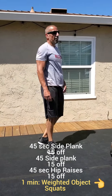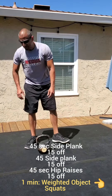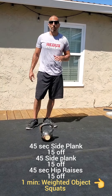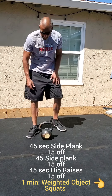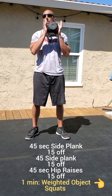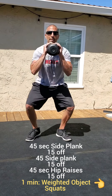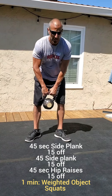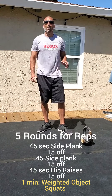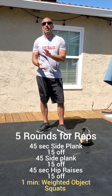Then you've got a minute of object squats — got a kettlebell for example. Whatever object you have, if you don't have one just do regular squats or throw in a jump squat. It essentially becomes a goblet squat — you can hold a dumbbell, med ball, kettlebell, or plate. If you've got a bar with weight, you can play around with a front squat or back squat. Just going for a minute of squats, a minute off.